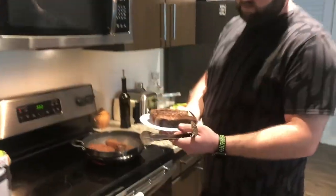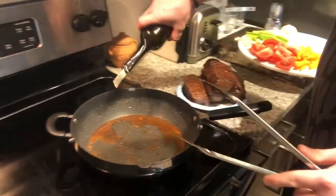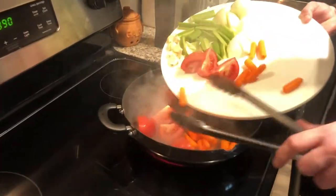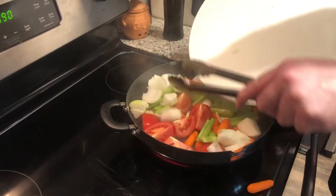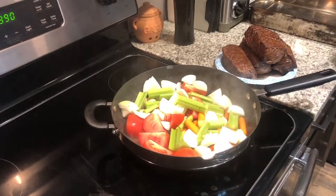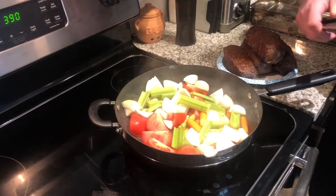We've got all the short ribs nice and seared. I'm going to take these out and set them aside. I'll put a little bit more peanut oil in the pan — it's still hot — and now I'm just trying to get a nice char slash sear on all the vegetables. We have your tomatoes, celery, onions, carrots, a little bit of garlic. And then last, I'll add the port wine and mix in a little bit of tomato paste, and then the beef stock.